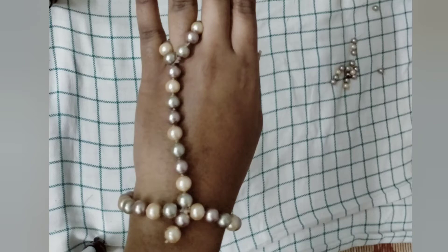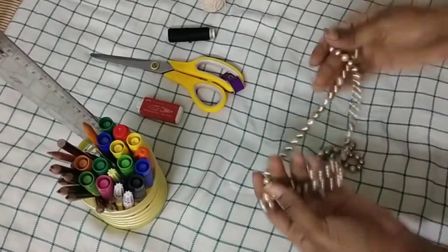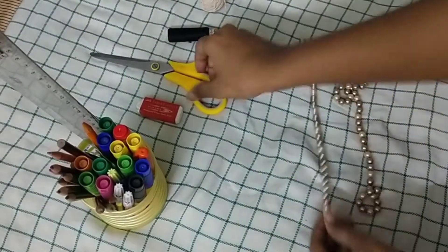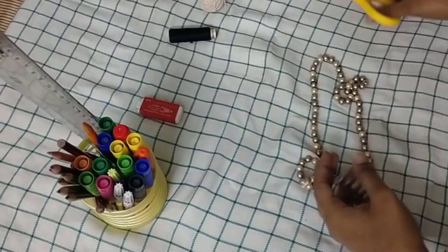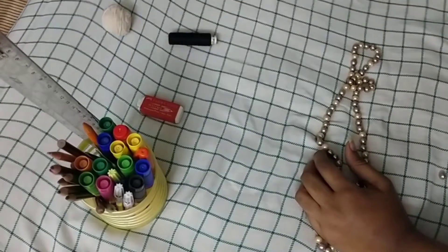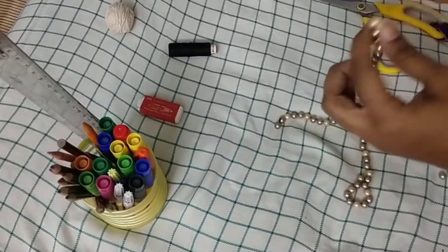Hey guys, welcome! Today I'm going to show you how to make this handmade jewelry — it's very simple and easy to make. The first thing you'll need is a necklace or some beads which you're going to put on thread and make into a necklace. I'm directly using an old necklace that I have because I'm not going to use it anymore.